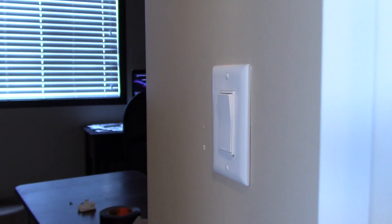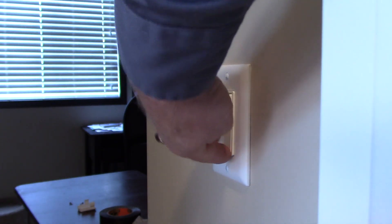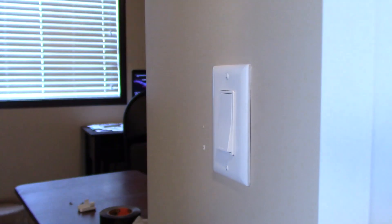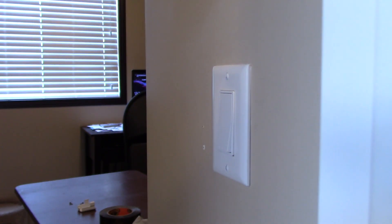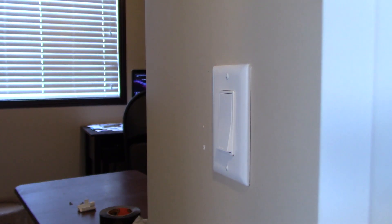Let's go back to that faulty switch we talked about in the first video and replace it. But the first thing we need to do is find the electrical panel and shut off the power to the circuit. Here's the switch now — I'll show you just how it's behaving. You can turn it on — nothing. Flick it a few times and it comes on. There it went out again. If I wiggle it a little bit, I know there are some faulty contacts inside that switch, so let's replace it.